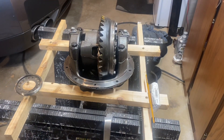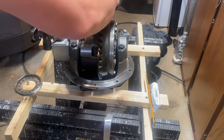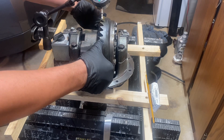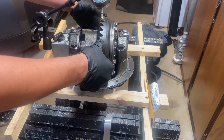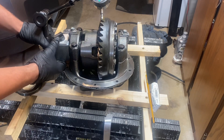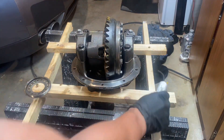Once you get it close, take out your dial gauge and stick it on the side to measure the backlash — it's just measuring that slight play in the gears. Mitsubishi specs are pretty tight compared to other cars; they want this measurement to be between four and six thousandths of an inch. This one's sitting around five right now. You want to rotate it around and check in a couple of places.